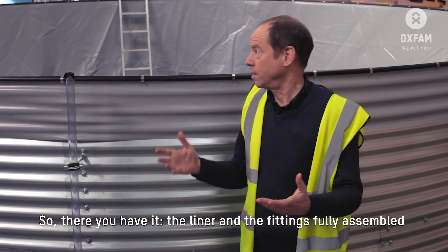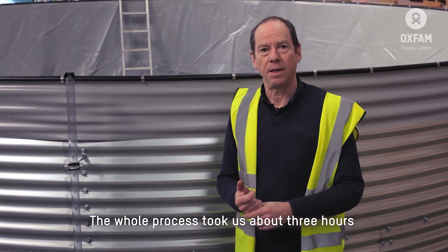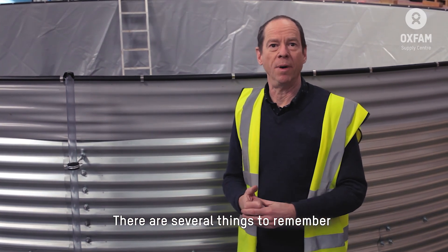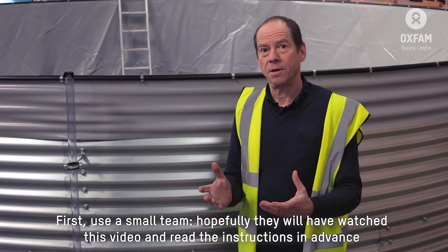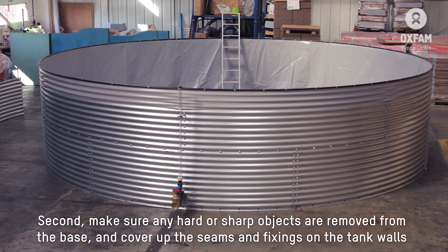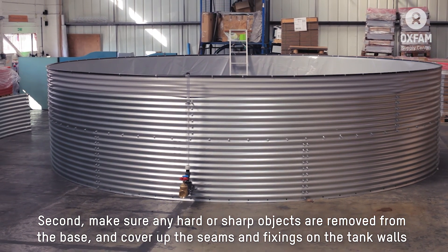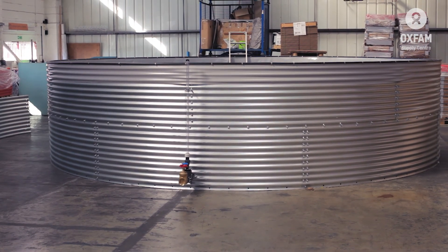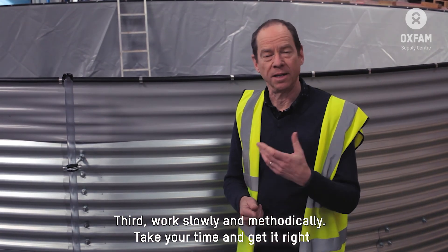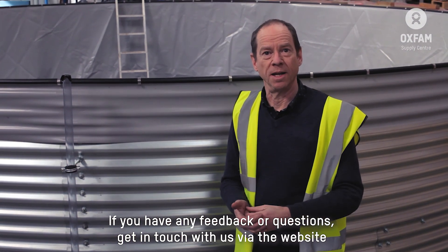So there you have it — the liner and fittings fully assembled. The whole process took us about three hours. This liner is going to last you for many years providing you install it correctly. Some simple things to remember: use a small team; make sure any sharp or hard objects are removed from the base before you install the liner and cover up all the fittings and sharp points in the tank walls; and work slowly and methodically — just take your time and get it right. If you've got any feedback or any questions, get in touch with us via the website. Thanks for watching.